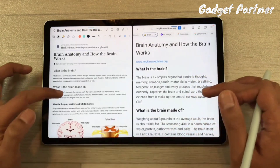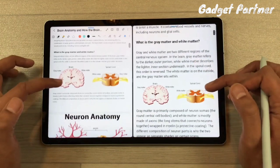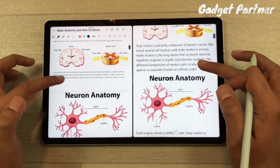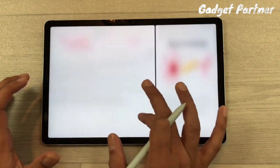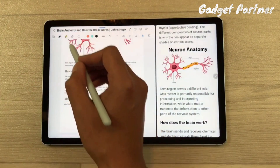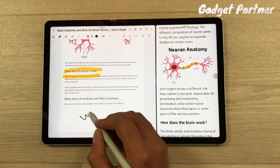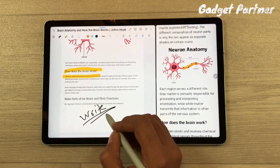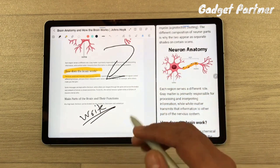The brain anatomy and neurology notes are now pasted neatly and cleanly. You can highlight any line, write anything you want to add, and label anything. Your notes are ready to teach from.